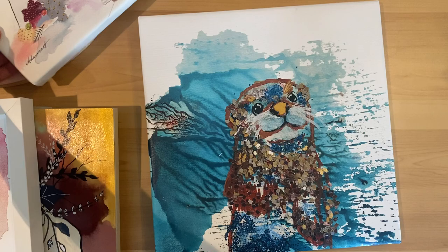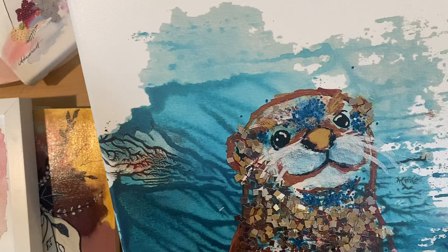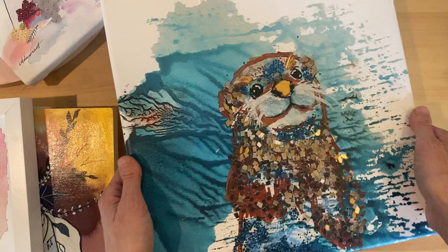So often on the weekends, I get print drops from artmagic.ca. I'm in Calgary, Alberta, Canada, and Art Magic is a wonderful local printing company — the best quality.